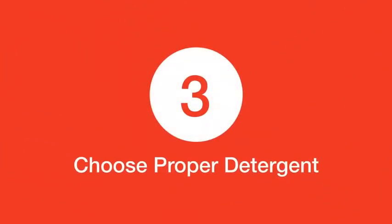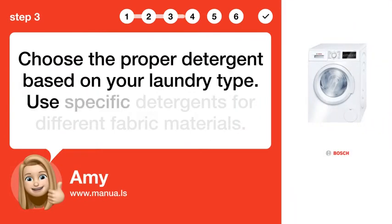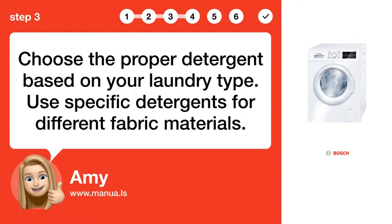Step 3: Choose proper detergent. Choose the proper detergent based on your laundry type. Use specific detergents for different fabric materials.